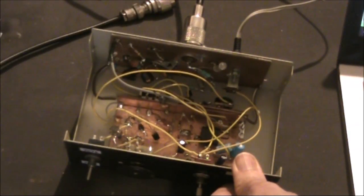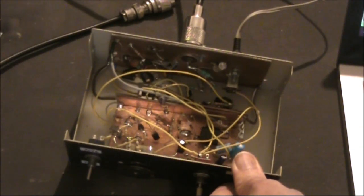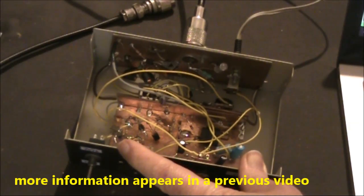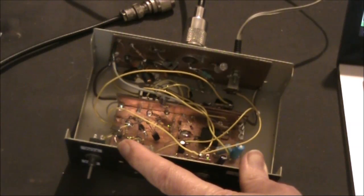The transceiver is a homebrew 7-transistor design. It's direct conversion and crystal controlled, with crystals on 7074 and 7078. Those are the frequencies used for FT8 and JS8.